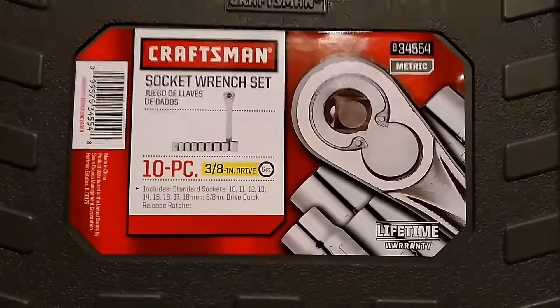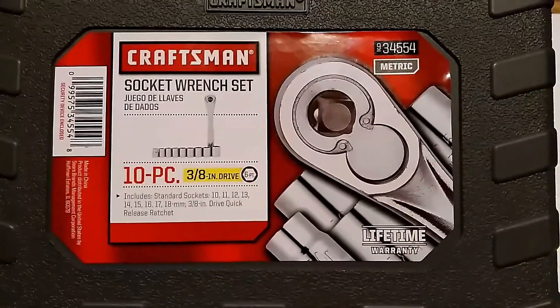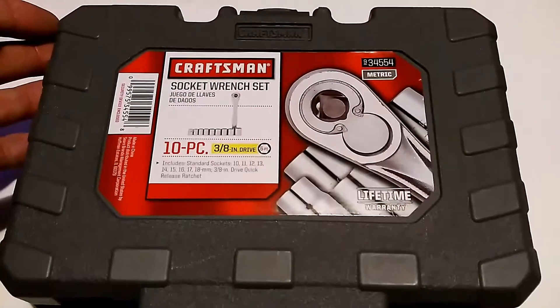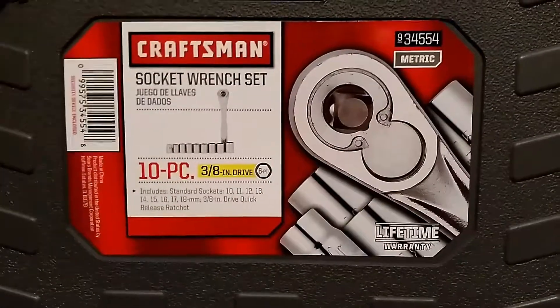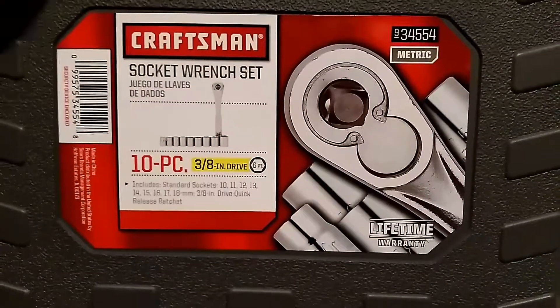Here's the Craftsman 3/8 inch drive 10-piece socket wrench set. By Craftsman, they sell it through Sears and Shop Your Way, Kmart. It's only $9.99 for the set. Comes with a ratchet and nine sockets, and you got sizes from 10 to 18 millimeter.